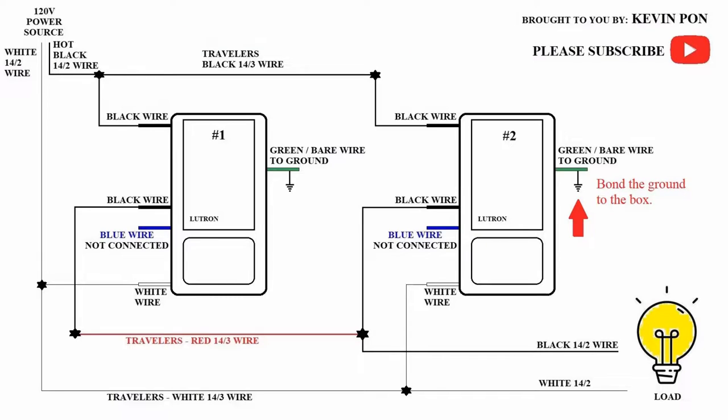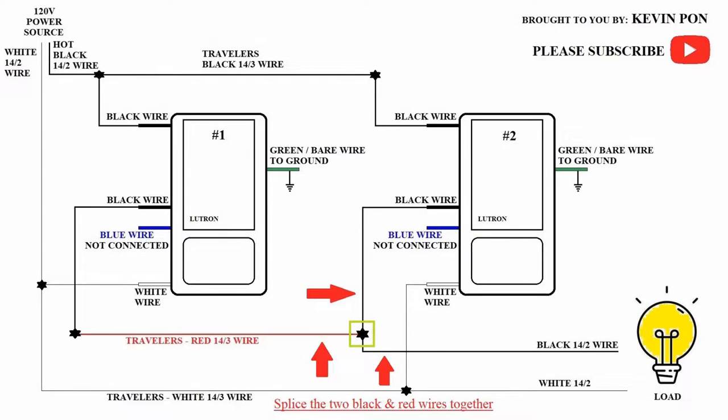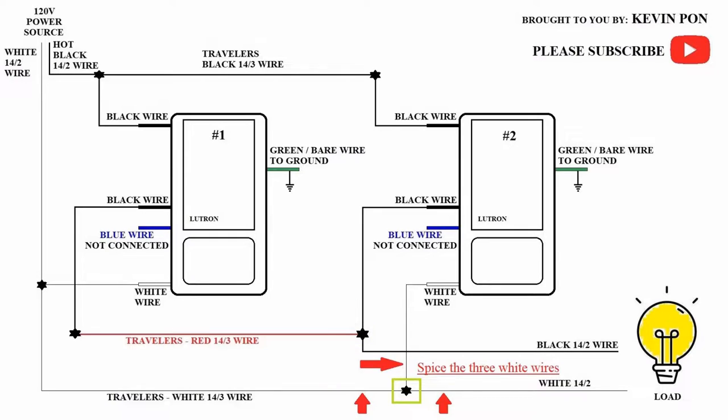Moving on to switch box number two: bond the ground wire to the box. Next, join the black wire at the corner of the switch with the black wire of the 14-3 travelers. Then splice the remaining black wire from the switch with the 14-2 black wire from the light fixture and the red 14-3 travelers together. Splice the final white wires: the wire from the switch, the wire from the 14-2 from the light fixture, and the final wire from the 14-3 travelers. Cap off the blue wire — we won't be using it. Test your system before putting the switches back in the wall; turn on the breakers and verify the lights are on and both switches are working.